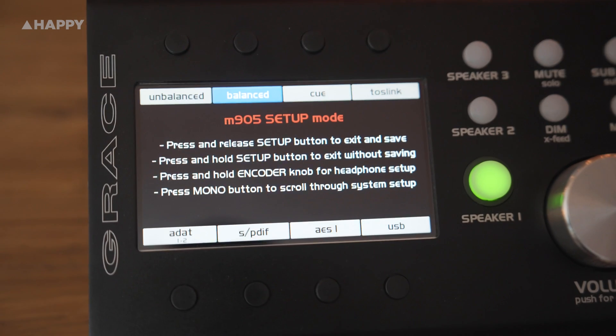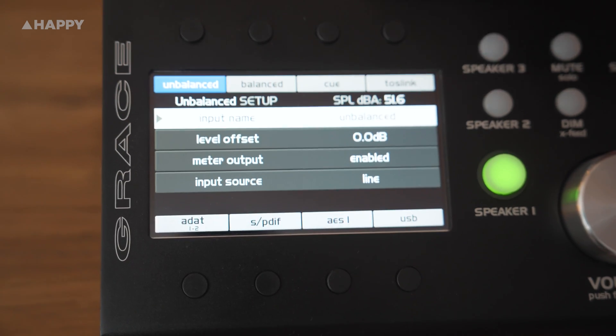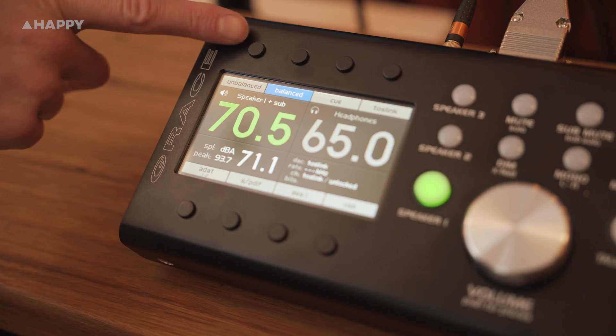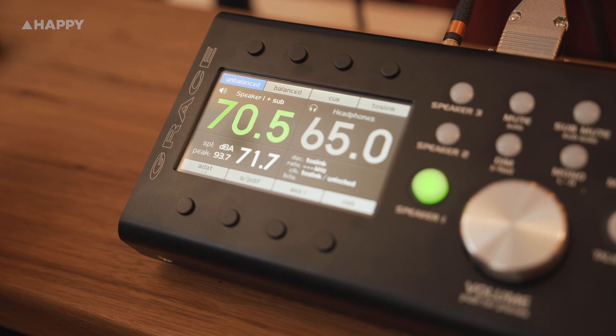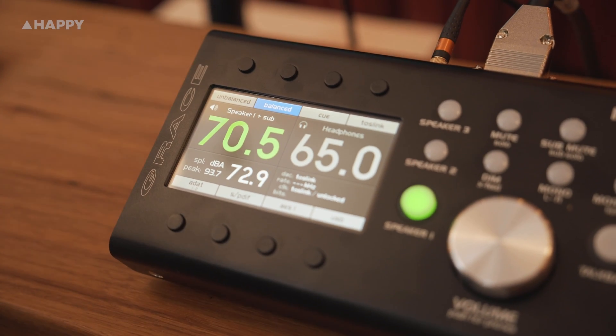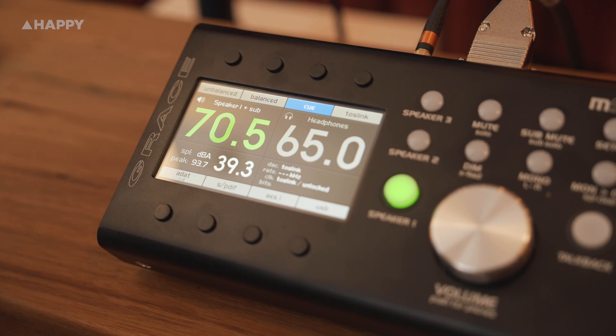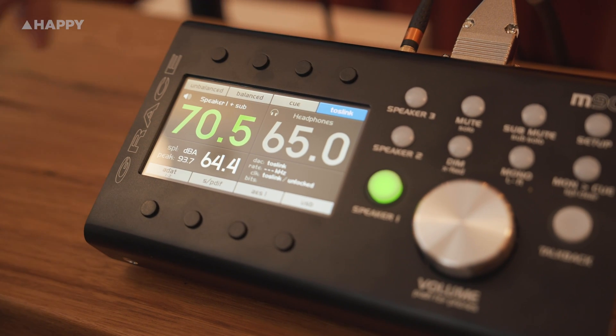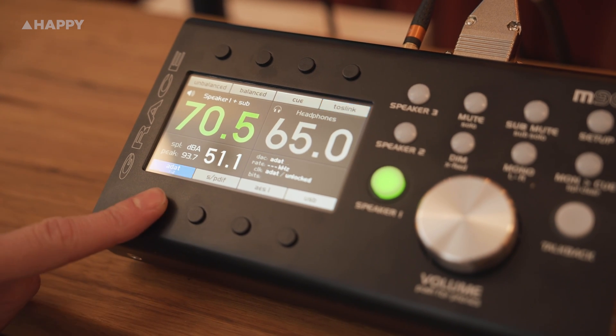There's a plethora of buttons here. Across the colour LCD screen, you'll see all the different inputs covered by the eight black buttons above and below the screen. We've got unbalanced for RCA cable input, so next time someone wants to whack in an aux cable, you're covered. Balanced for your desk or interface output. A Q output for hearing back your studio headphone monitoring system. And five separate digital inputs for Toslink, ADAT, S-PDIF, AES-1, and USB.